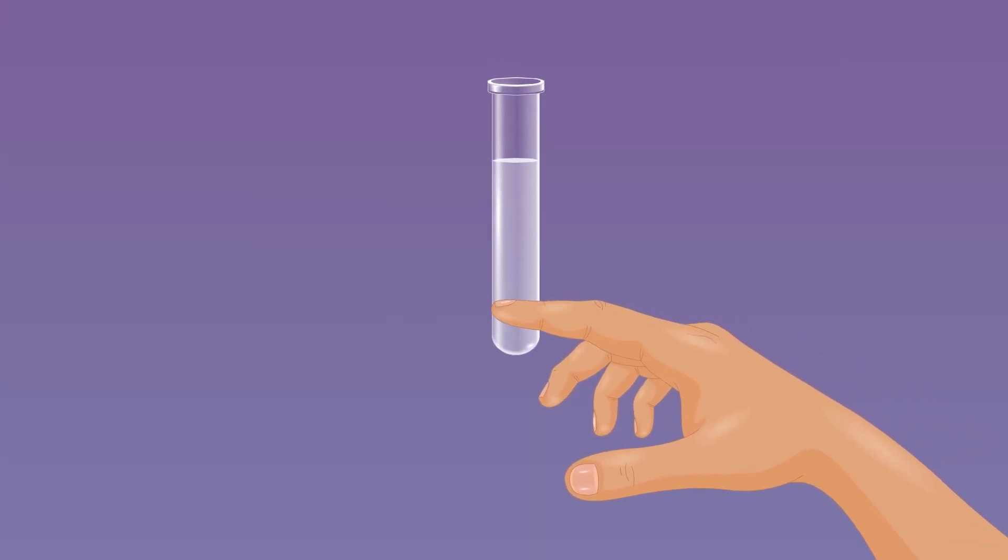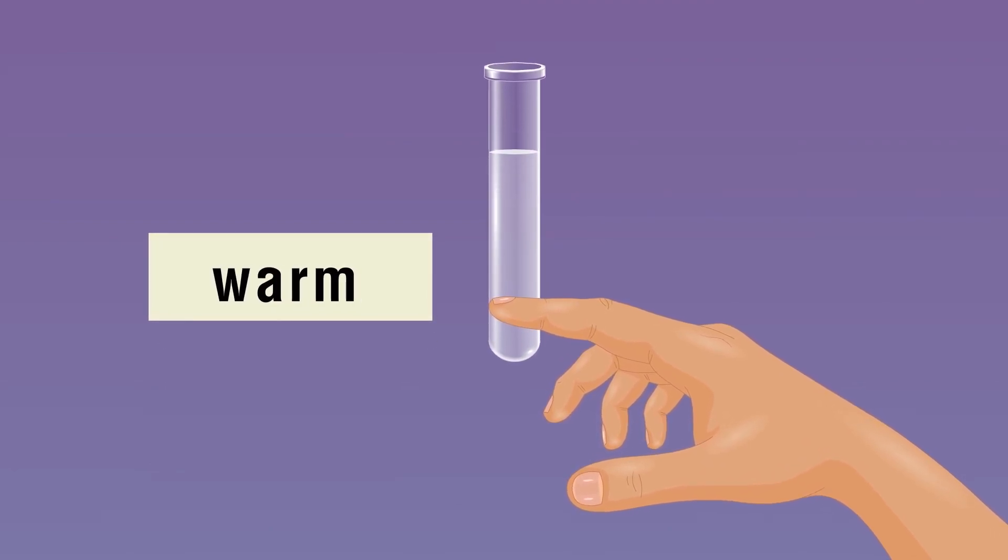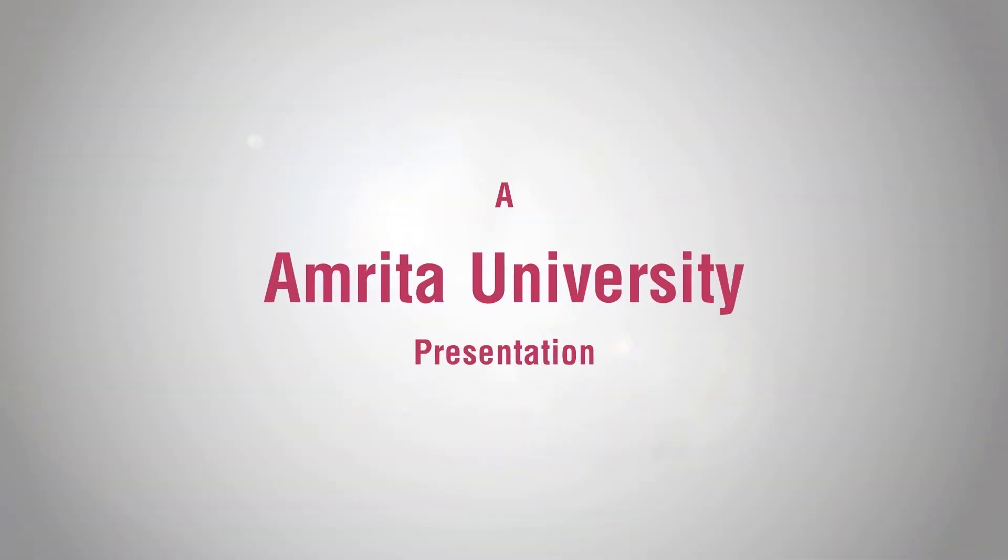Then touch the test tube and feel the temperature — you will find it warm, indicating the reaction is exothermic.